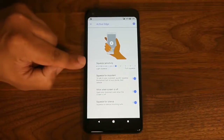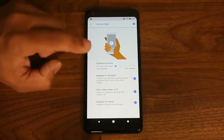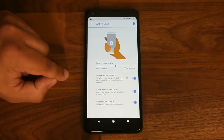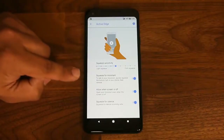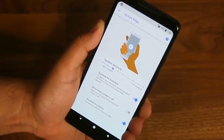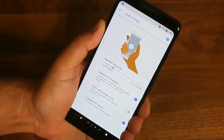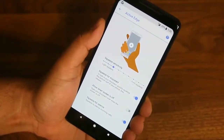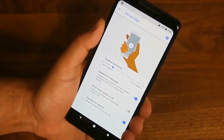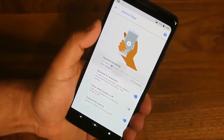From here you can also check and modify the squeeze sensitivity — choosing to lightly squeeze or firmly squeeze to bring up Google Assistant. You can give it a test drive, and as you can see the phone shows visual feedback on screen when it's being squeezed, and it can launch Google Assistant from there.